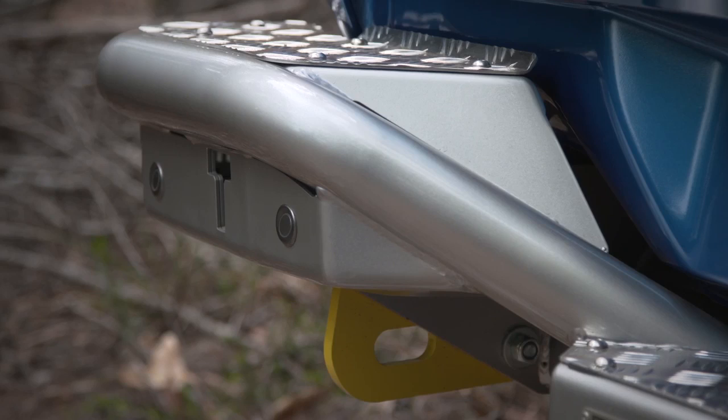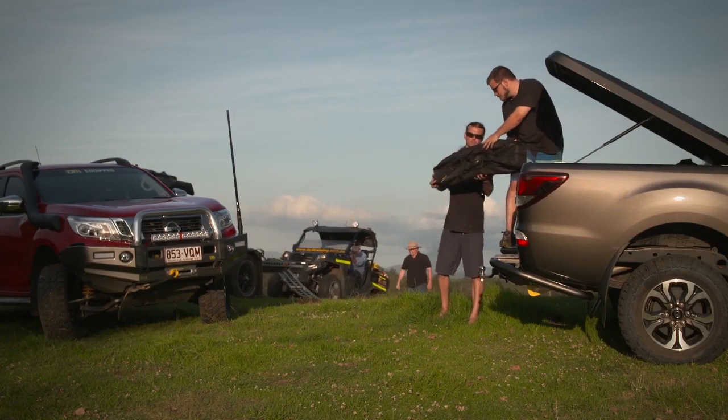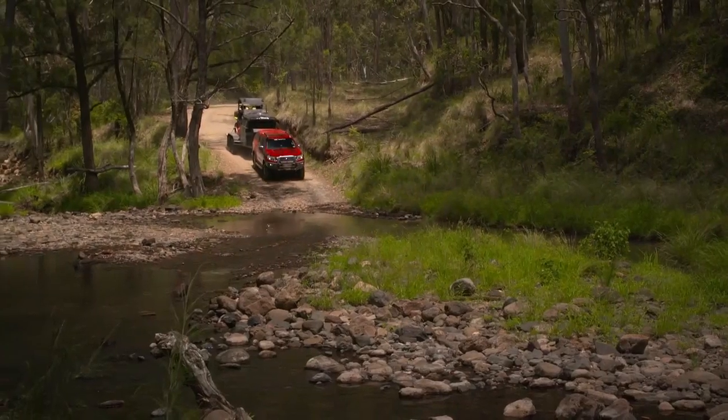This includes rear parking sensors, and the bar is also designed to work as a rear step to make accessing the tub that little bit easier. But it's not just protection off-road and convenience around home that the RB6 rear bar excels in.